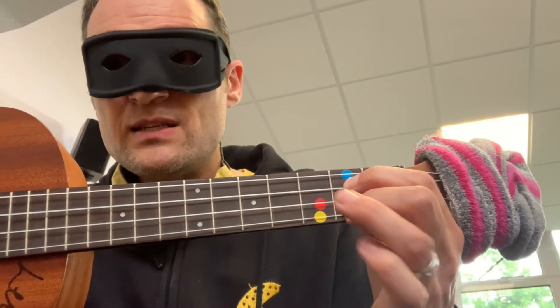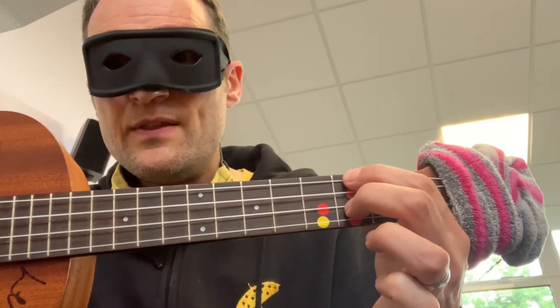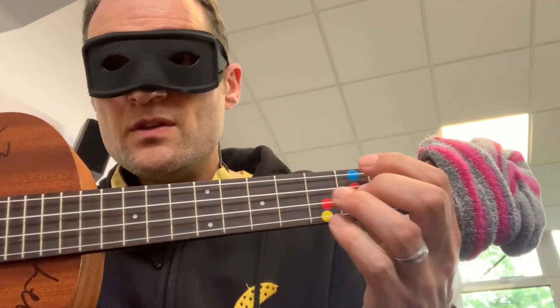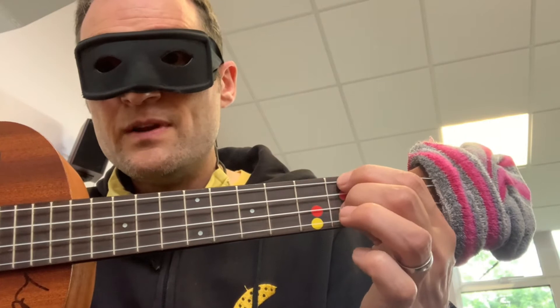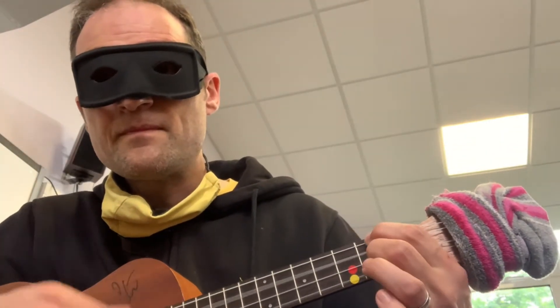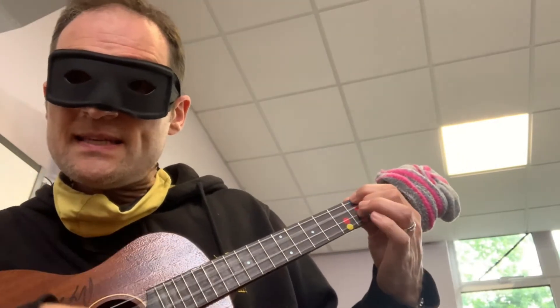So from G to D7: take it off, move it up. And to go back to G: move it down, put it back on. G to D7 — this is G, take that off and you've got D7. Eventually you should be able to do the movement in one — take it off and move it up at the same time. G is here. Here's G, D7.